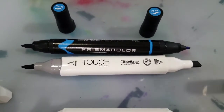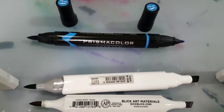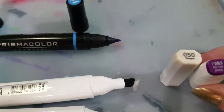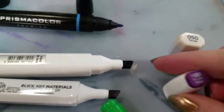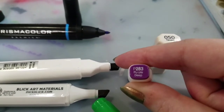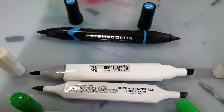With the Shinhan Twin Touch markers you do get a color-coordinated color, a brush nib indicator, and a broad chisel nib indicator. Although it is not screened on the body, you do get the color family on the barcode sticker. The caps feature a little bit of scalloping which makes them very difficult to balance, but they do have a color-coordinated cap that matches the color inside the marker, the color family, and the color name. We have here P283 Purple Deep. These do have replaceable nibs and they do have refills for the ink if you can find them.